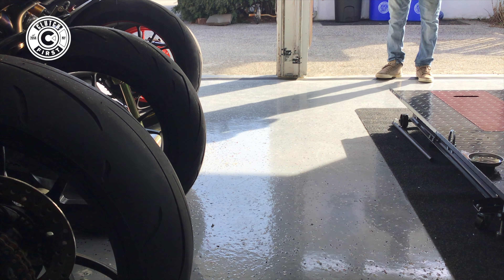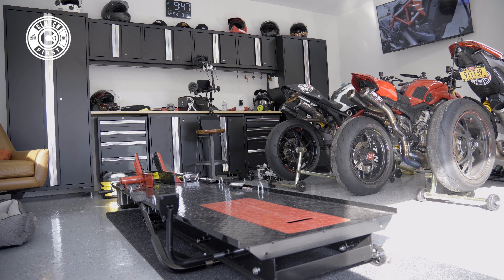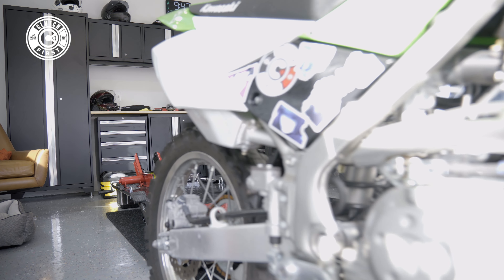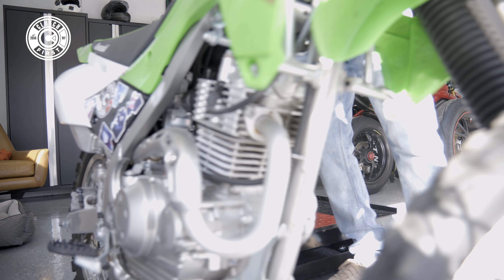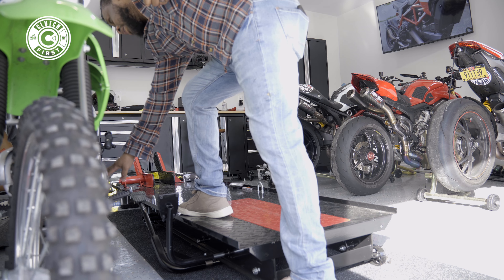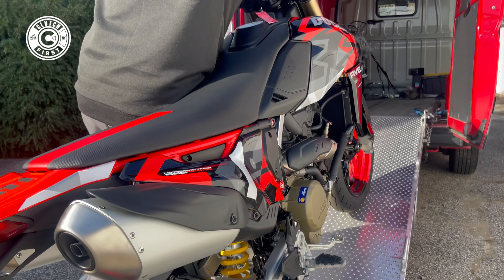Yeah, no problem. If you want to run it, we'll start it over there. What do you think of the bike? I like it. That's already PDI. Cool, rear pegs and all that stuff is included. Looking good, boys.